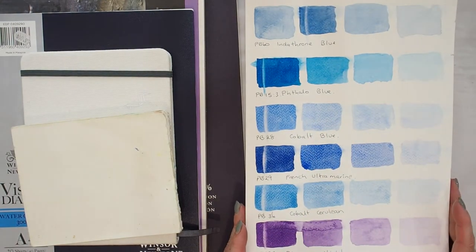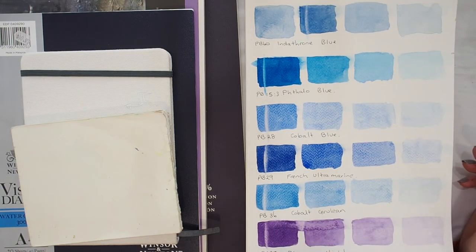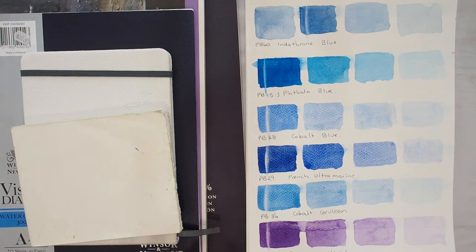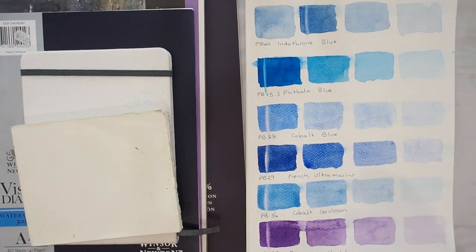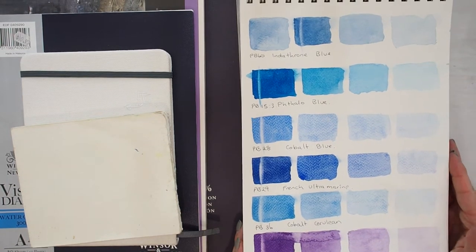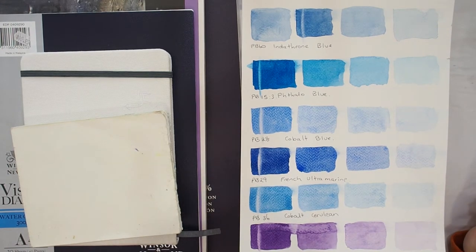I just swatched out some swatches, and predominantly the reason I'm working in blues is I have a big range of blues with various intensities. I included dioxazine violet, mostly because I was thinking about colours I often use as mixing colours and in shadows where I'm going to be building layers. I wanted to see how they behave, but this experiment turned into a much much bigger project than I had anticipated.